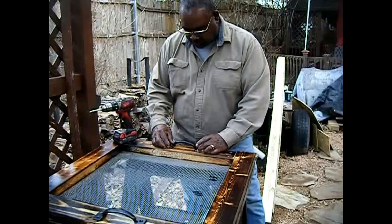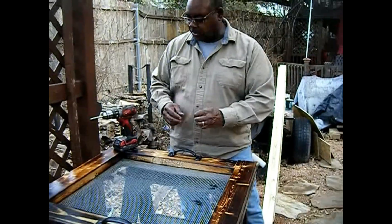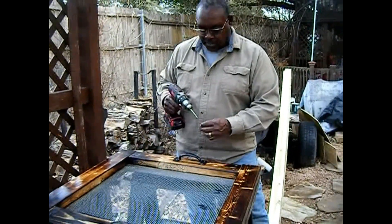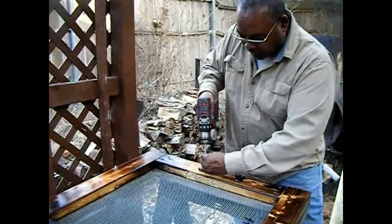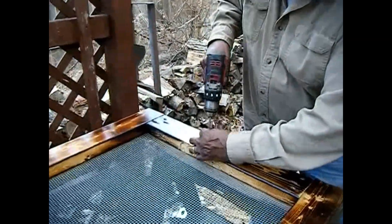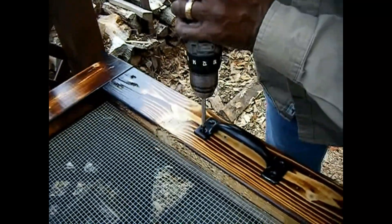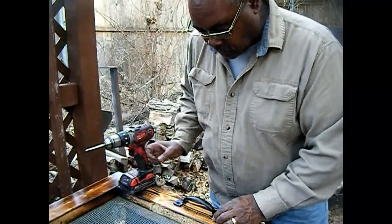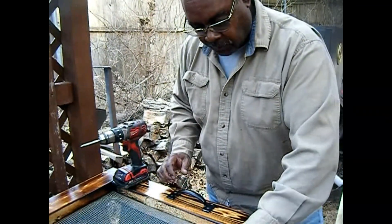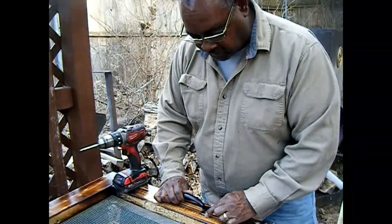Now I can finally get her situated because Sister Cowgirl keeps coming out here adding stuff and I'm trying to do her greenhouse. So I'm gonna give her some handles here. If I can get her knocked out and out of the way, I can finish my project. This ought to keep her busy for a while — put little handles on here and let her sift some dirt.